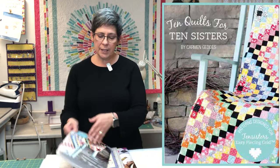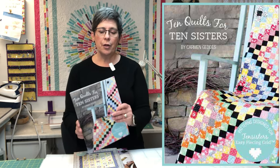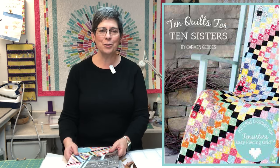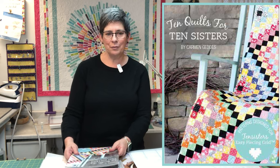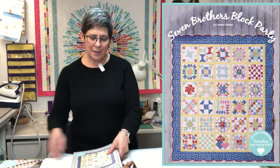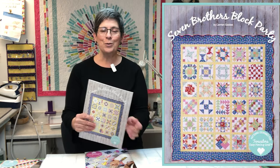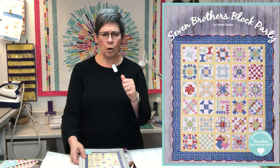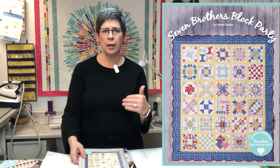The patterns on the website are either free or a dollar, and you can download them whenever you like. They also have books, and we brought three books back from market. The first is 10 Quilts for 10 Sisters — there are 10 quilts and she's named them after her sisters. These are very traditional, almost vintage quilts. Then there's Seven Brothers Block Party, where she named a quilt for each of her brothers — these are more traditional block quilts.